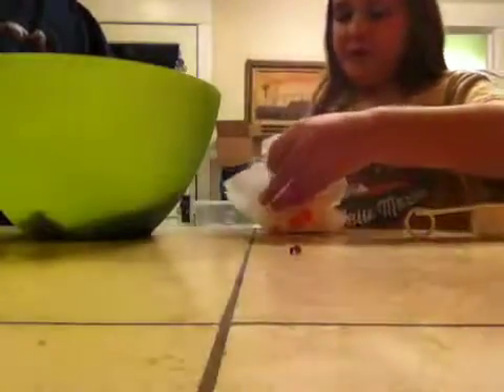Move the butter to the beginning of the measuring line. Line up the wrapper with the beginning of the butter stick. One third of a cup — you just need to cut off that little bit. Then put it in a bowl and stick it in the microwave for 30 seconds. We're not gonna have much butter left, but that's okay.